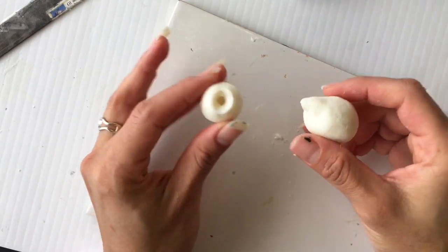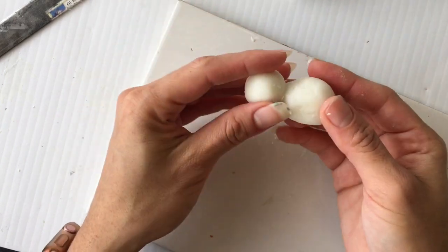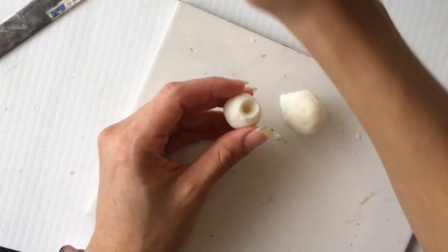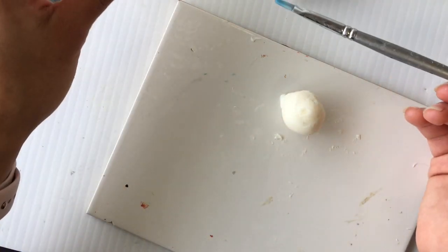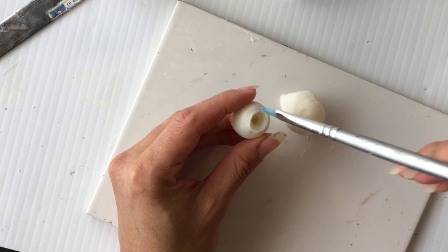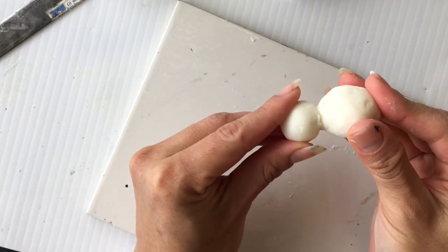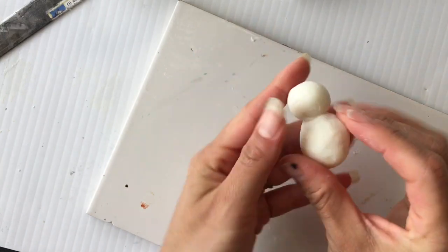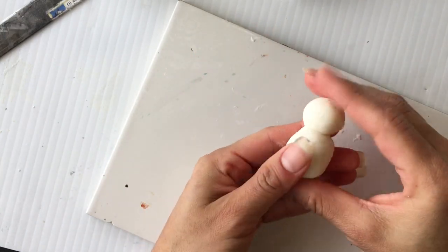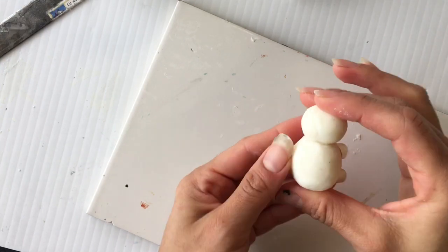Once you have that, let's try it for fit — and that seems like it's going to go well together. So I'm going to dip the brush into the water and then just brush it on the inside, and then I'm going to press the two together to help them bond.